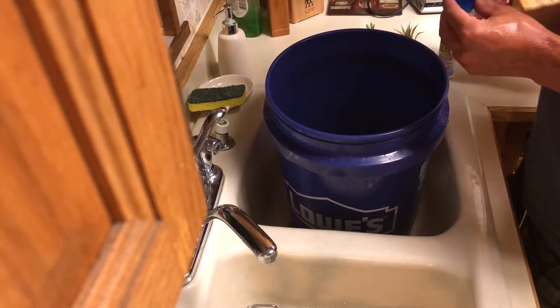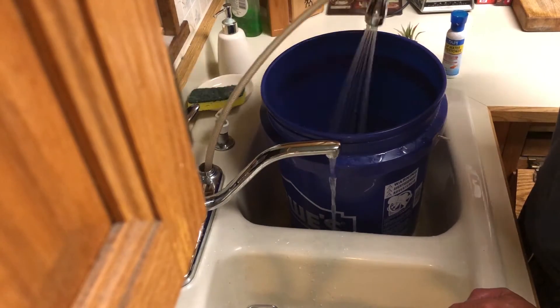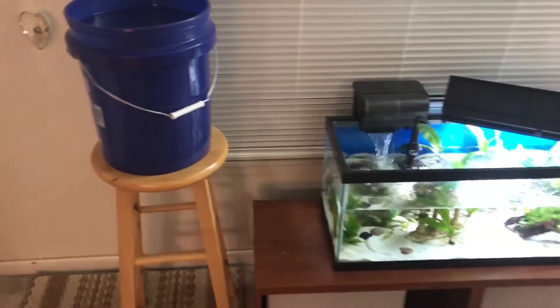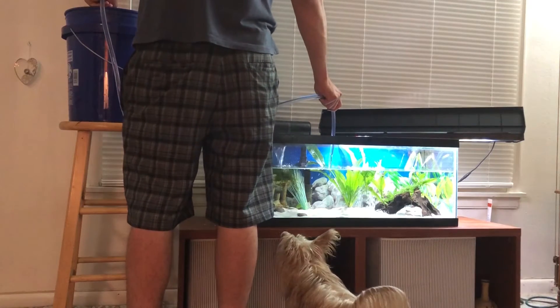Then I add my water conditioner and fill the 5 gallon bucket up again. I bring the bucket over and put it higher than the tank. If your tank is kind of high this might be hard to do. Then I siphon the clean water back into the tank.